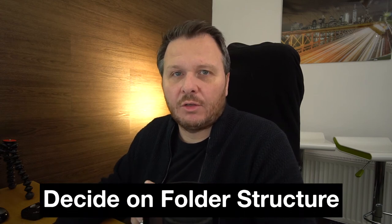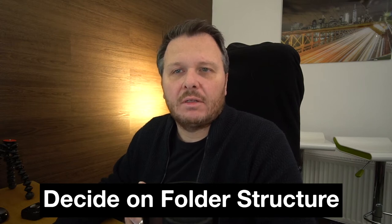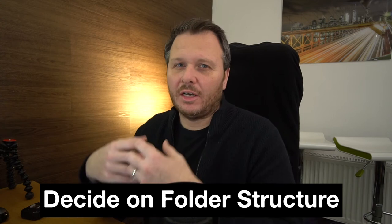One of the first things I think is important is to work out your folder structure. I can't tell you what to do because everyone's different — I do years and events, so 2019, 2020, 2021, and then whether it's a holiday, a family day out, or any type of shoot. But it's got to be unique to you. Whatever works for you is what you need to do, so give that some thought now because it will make your life easier if you don't have to change it later on.